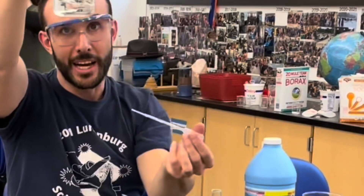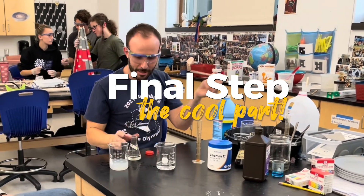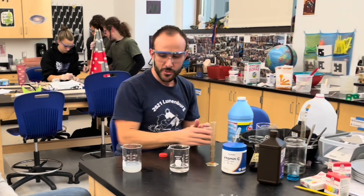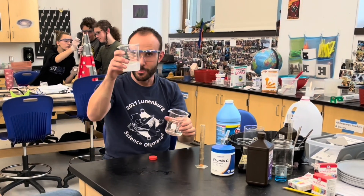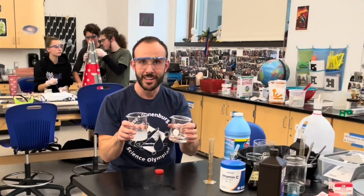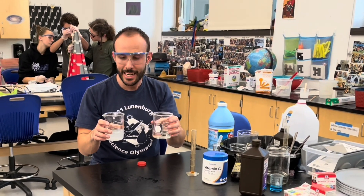Okay, so the iodine is now clear. Now Chloe's going to help me with the last step here, which is the combination. So we have our iodine solution, we have our starch solution, and we're going to combine them together, and it's going to be on a delay, so it's not going to react instantaneously.